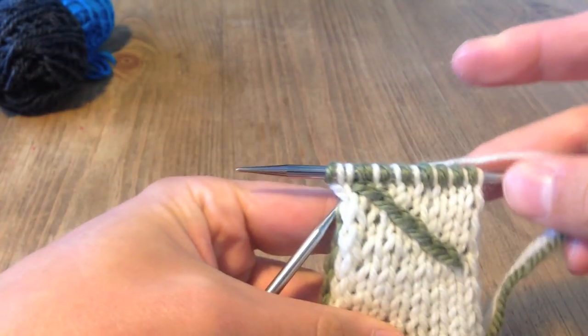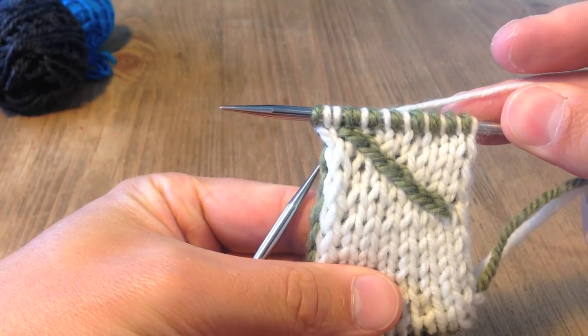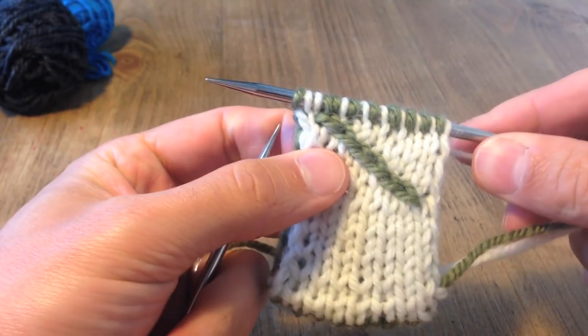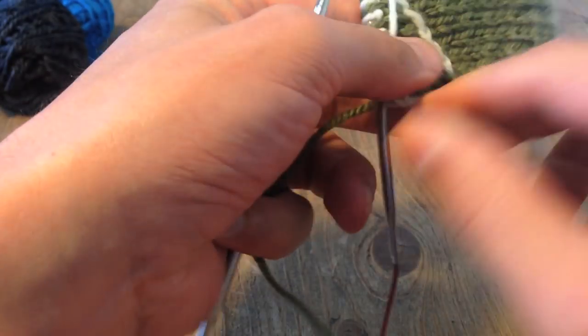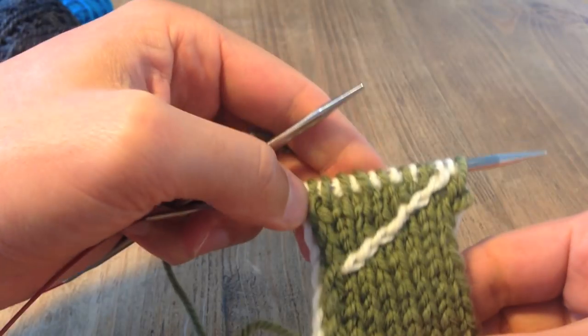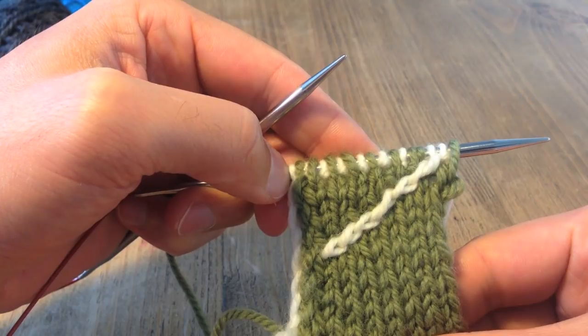You can see this gorgeous little diagonal line. I've worked it into some of my designs and people have assumed that I've crocheted it onto the top of the knitting afterwards — it looks completely fabulous. It's very neat and tidy, and on both sides we get this wonderful contrast cable. And there you have it: C2R and C2L in double knitting.